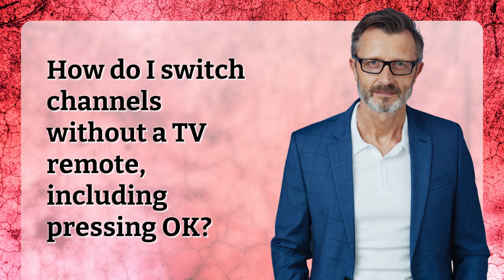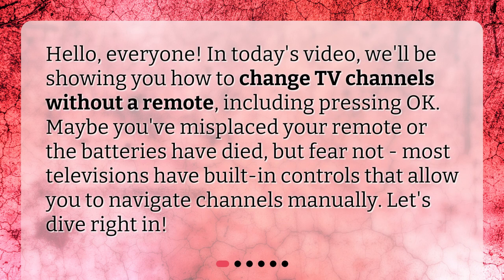How do I switch channels without a TV remote, including pressing OK? Hello, everyone. In today's video, we'll be showing you how to change TV channels without a remote, including pressing OK. Maybe you've misplaced your remote or the batteries have died, but fear not. Most televisions have built-in controls that allow you to navigate channels manually. Let's dive right in.